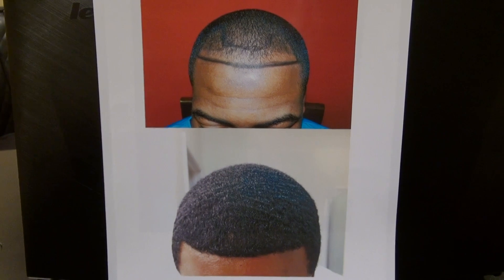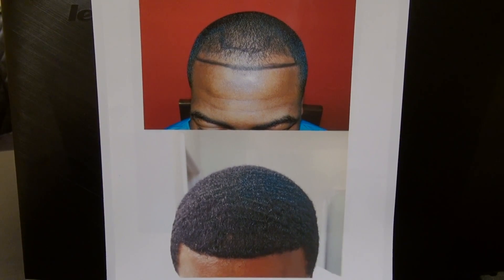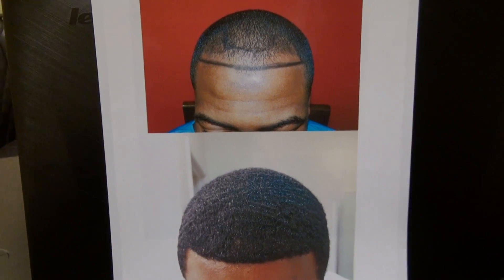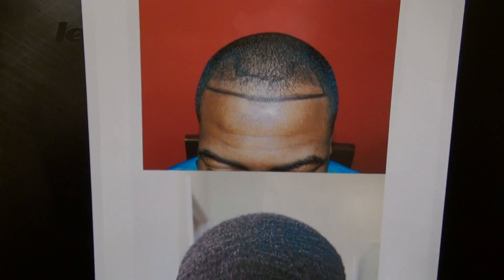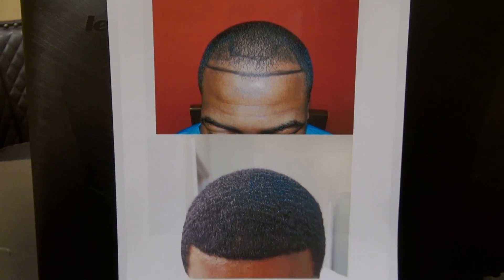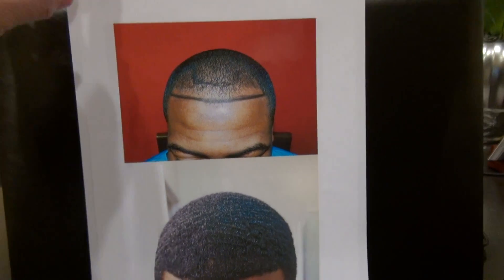For men and for women, using FUE or the strip method. Black African hair is not only curly on the surface, but the root is curly too — that's why it's very difficult to work with. Through many years of experience, I invented my own technique and overcame many difficulties of restoring Black curly hair.